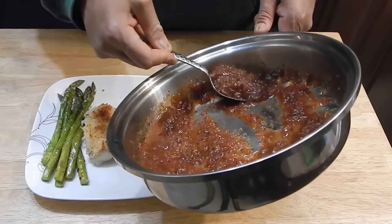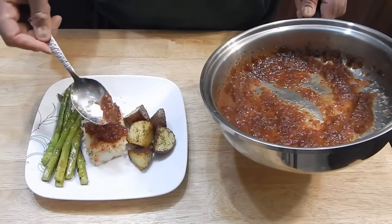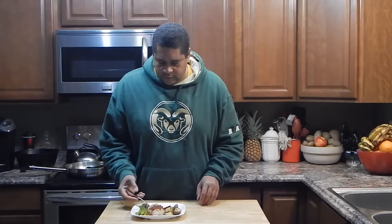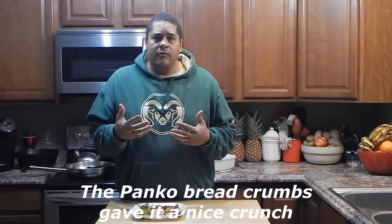Here's everything plated up. All I need to do now is get some of this reduction on top of this fish and then taste it. As far as the fish goes, it's kind of poaching in that sauce, so you can taste that coming from almost like the bottom of it, and then the top has that stronger kind of glaze on it.